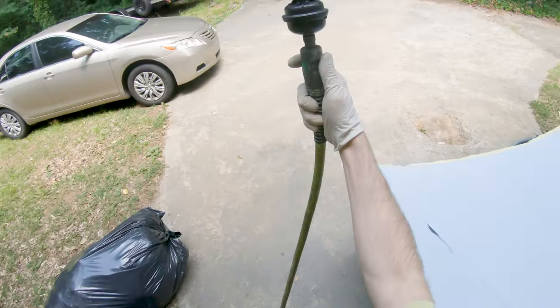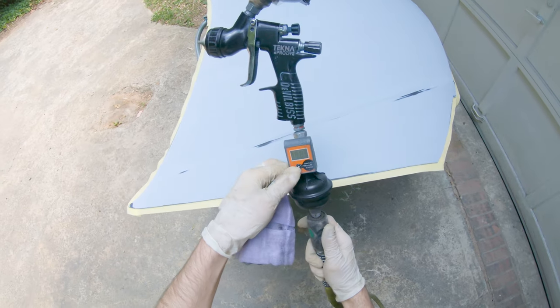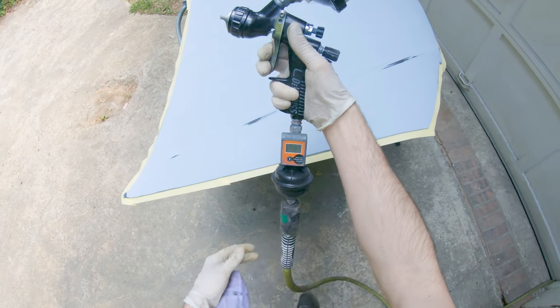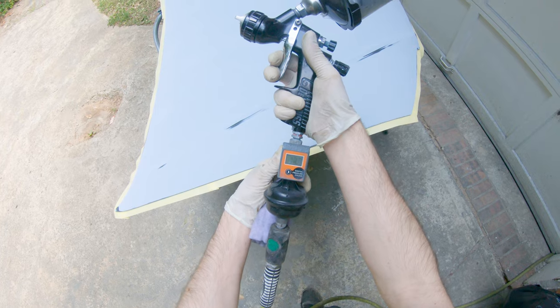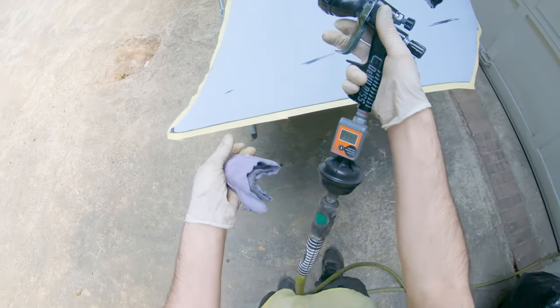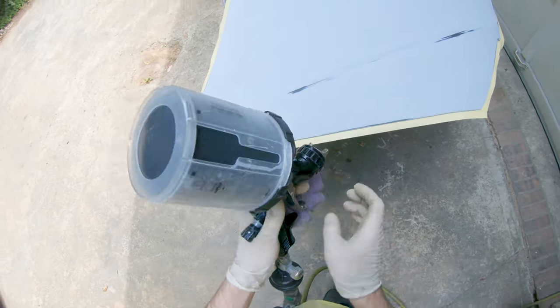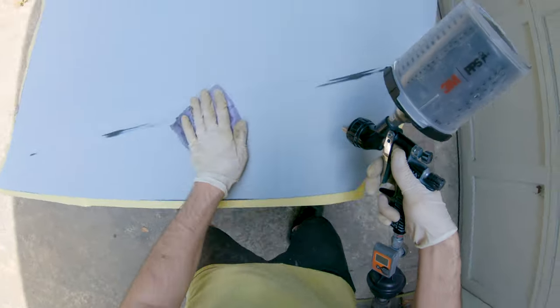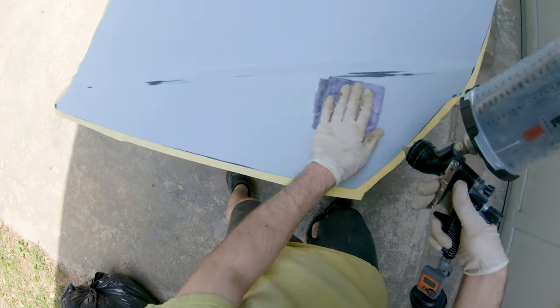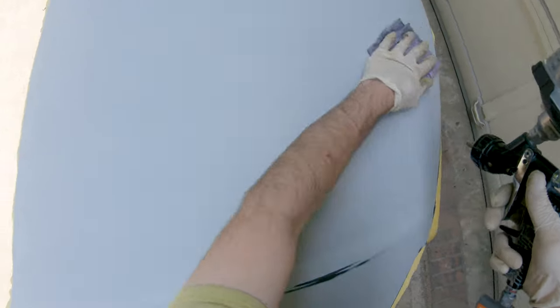Here's something you're definitely going to want to pick up for painting at home. On the bottom of my gun is just a disposable inline filter. You can use this a handful of times before you need to throw it out, and they're pretty inexpensive — less than ten dollars a piece. This is going to catch any moisture in your lines, since most likely you're just using your home air compressor without a filter set up.